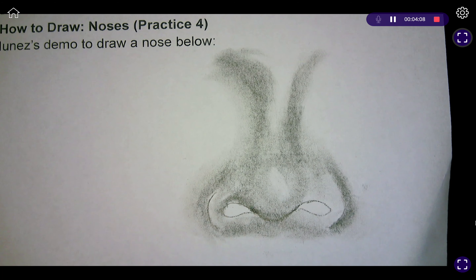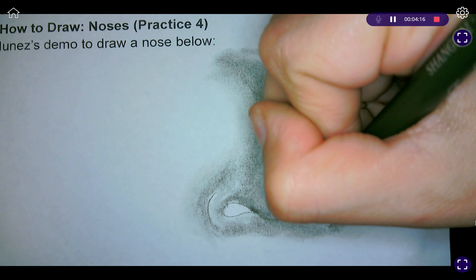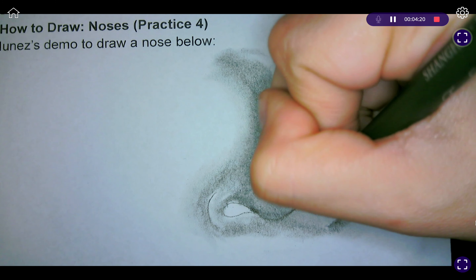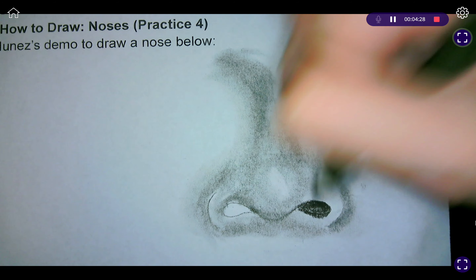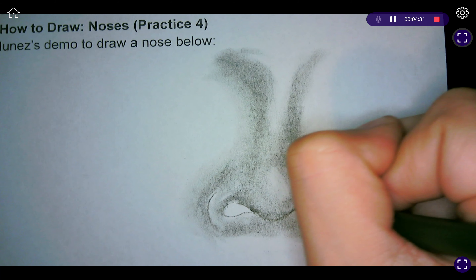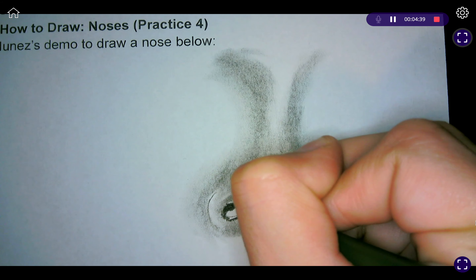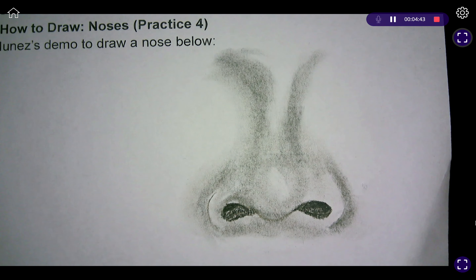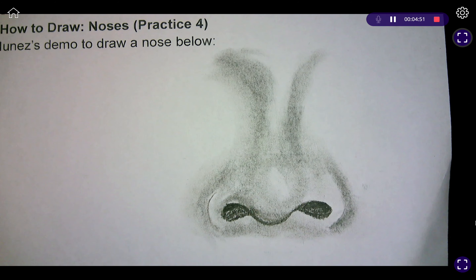We're grabbing our charcoal pencil again and going into the nostril right here at the top of it, using a lot more pressure. Then we're going to start to release that pressure as we extend and extend the shadow of the nostril. We'll do the same thing on the other side — super dark as we extend it downward, getting slightly lighter. Then we'll darken that a little bit and blend it out, concentrating on the darkest area first, then blending up the lighter areas.